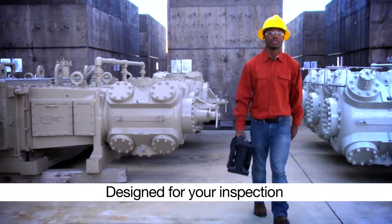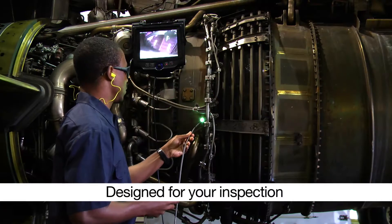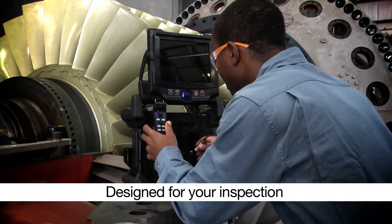From pipes to turbines, not all inspections are the same. That's why the IPLEX-NX Video Scope was designed for maximum flexibility to handle a diverse array of inspection tasks.